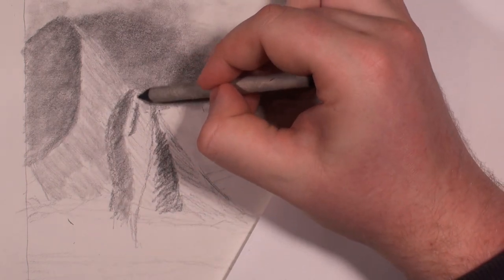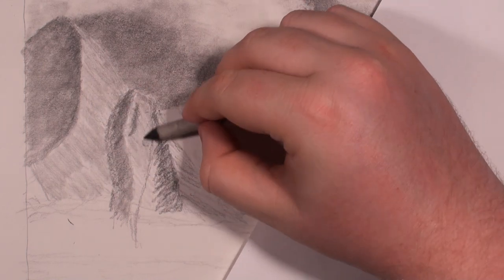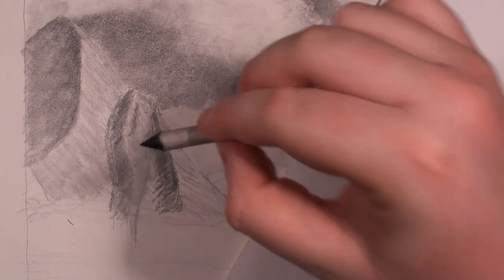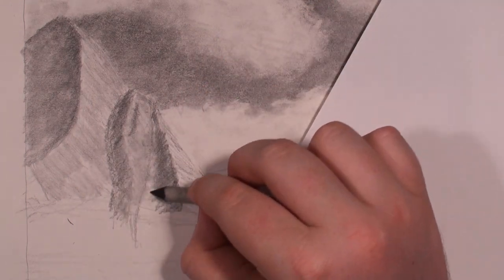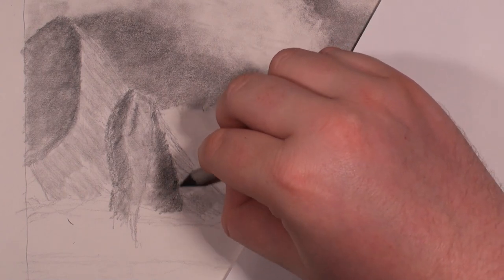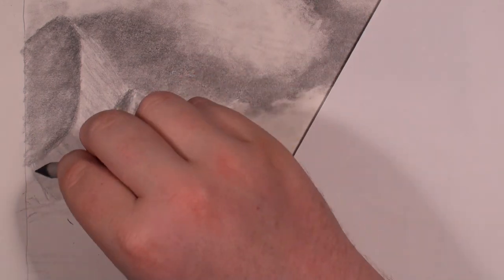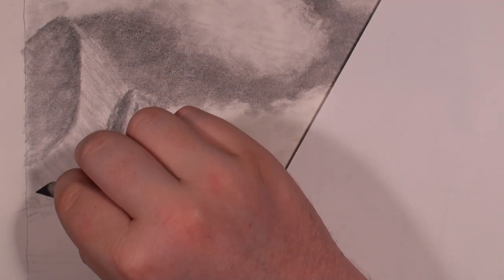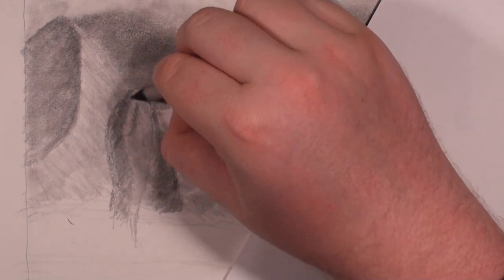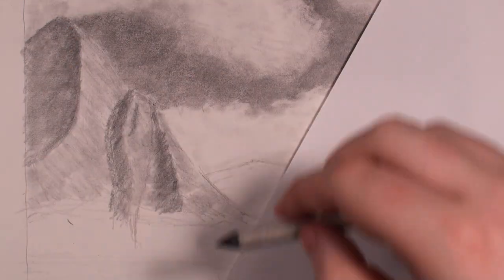Just want to blend out a little bit more. During this blending process you don't really have to be too cautious — you're just blending out the area. You still want to blend in the direction of the mountain, and I'm not blending too hard, just letting the blending stump do its own thing. That's relatively where I want to be at this stage.